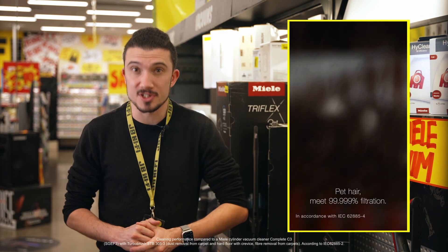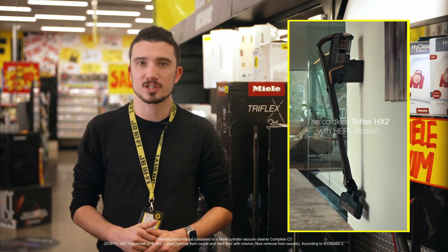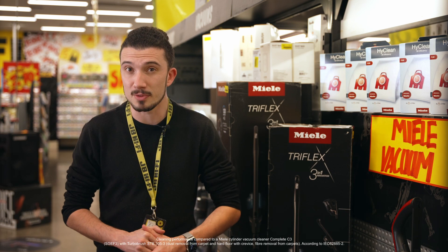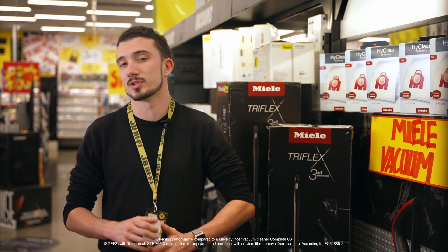This beast has the power to perform. The Triflex HX2's new digital efficiency motor produces 60% more suction power. This, combined together with its electro brush and high performance vortex technology, means the Triflex HX2 outperforms even Miele's most powerful corded vacuum cleaner.